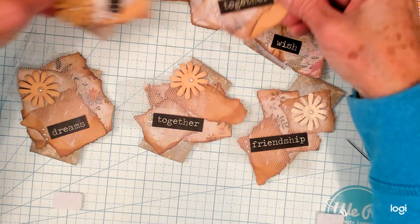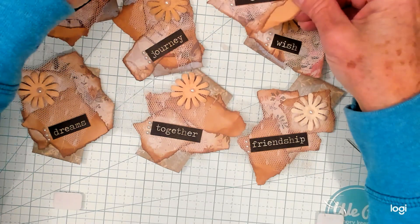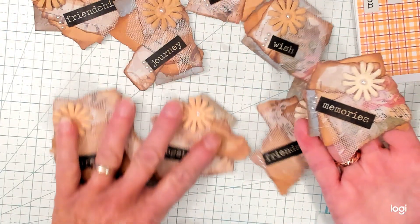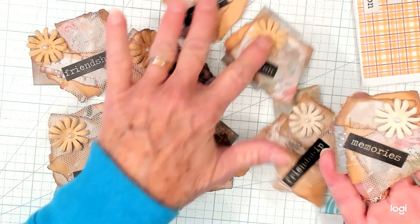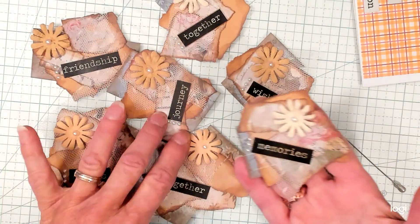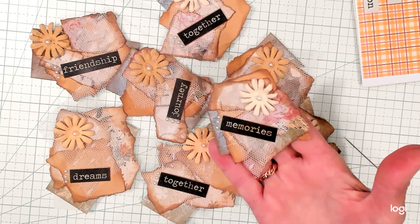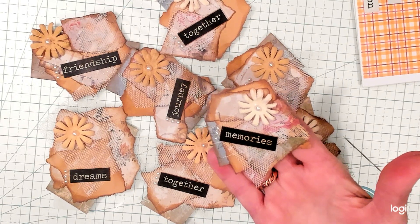Aren't those adorable? Thanks so much for watching. I will see you in my next video. Bye bye.